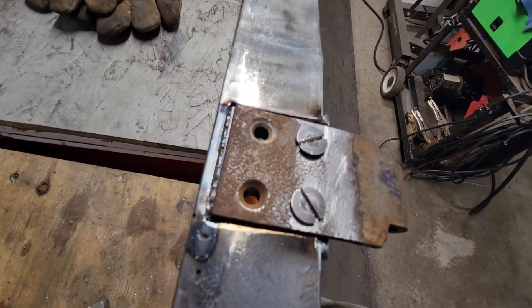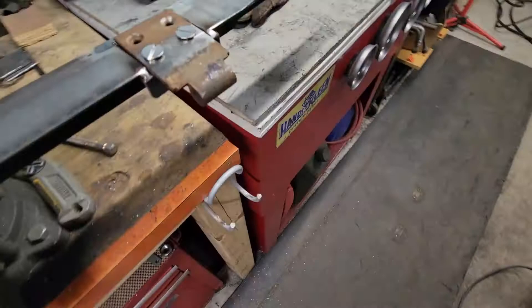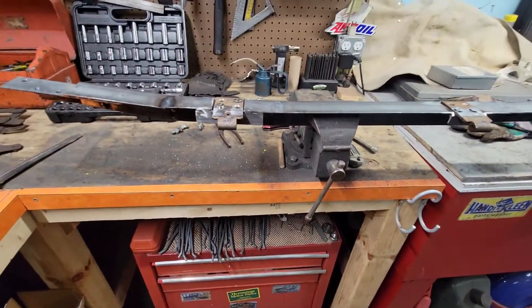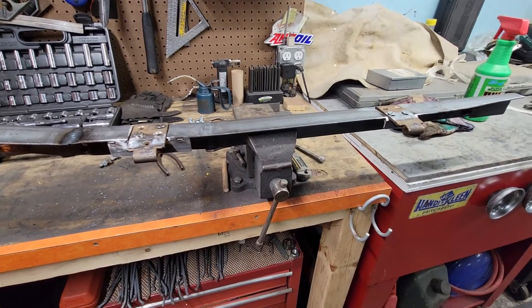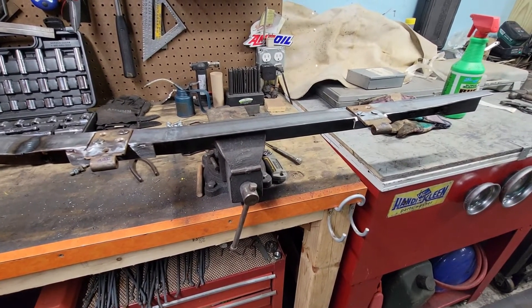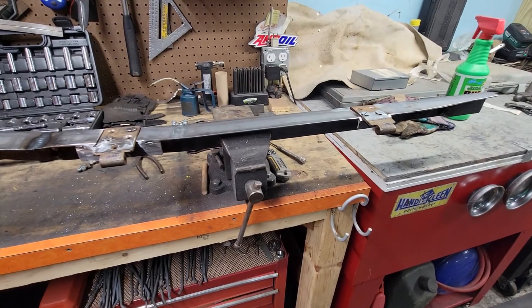Finished up welding, sealing it up and everything, so it's good. That's what we have — I'll pick this up maybe tomorrow. Thanks for watching.